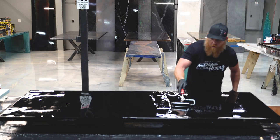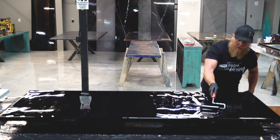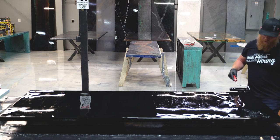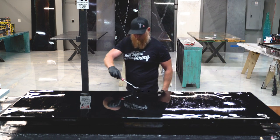A lot of times people get fish eyes or bald spots on the epoxy on their piece. They mix the correct amount for the square footage but they didn't spread it evenly, so the thin spots create the fish eyes — and that's usually just from a poor application.